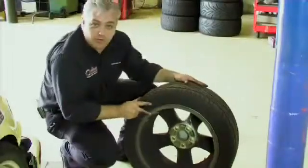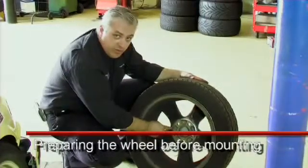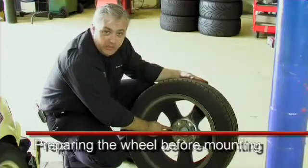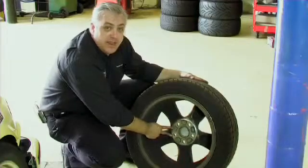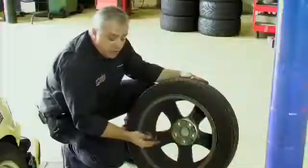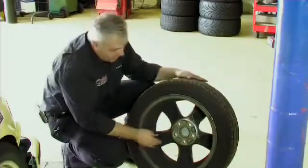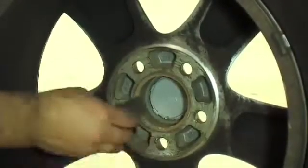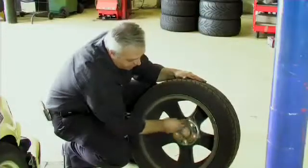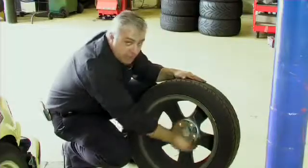It's important before we fit the wheel that we check the cleanliness of the mounting face, especially when fitting the wheel back when the vehicle's been fitted with our VBA 5000 series rotor with an aluminium hat. To get a good, even clamping pressure on that hat, we need a good, clean, flat surface here. So what we're going to do today is use our oilstone or honestone that we used to clean the hub, and just rub it over the face of the wheel to remove any debris or high spots on the wheel. This will then enable us to get a good, clean clamping pressure.